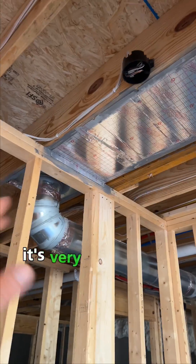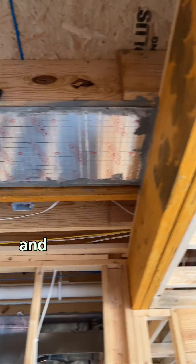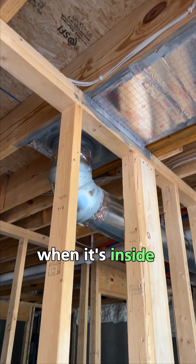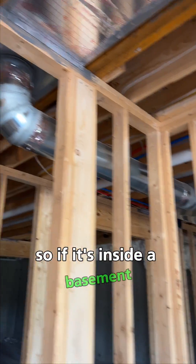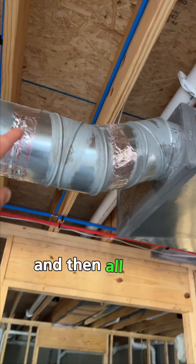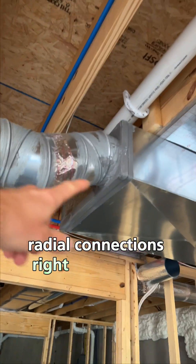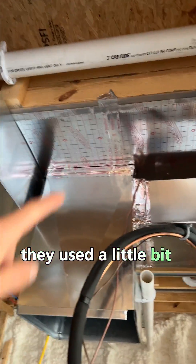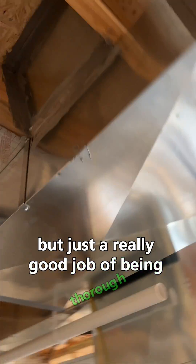Here's another panned-in return. In some parts of the country this is not allowed — it's very common in the Midwest, and it's not common that they seal this stuff when it's inside conditioned space. If it's inside a basement that's heated and cooled, this is considered conditioned space. All your radial connections right here on the round pipe have been sealed with duct mastic, and they've used a little bit of metal tape here as well.